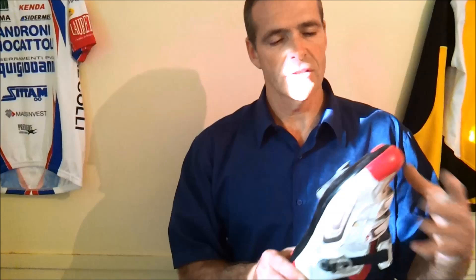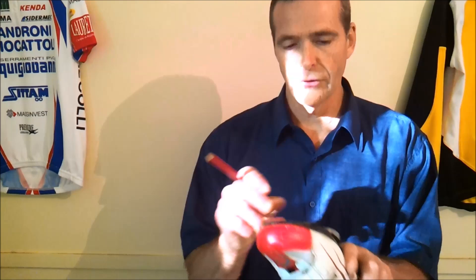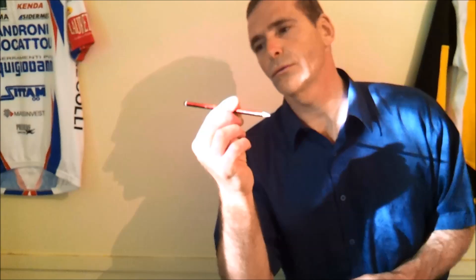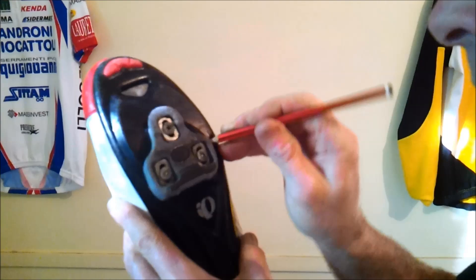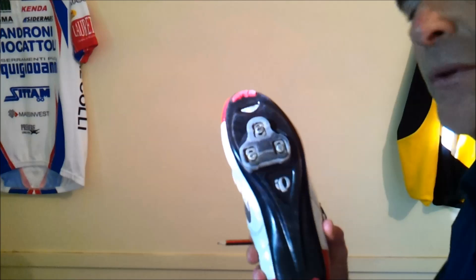First thing first: you've got two cleats to replace, and you want to put your new cleat in exactly the same position as your old cleat for biomechanical reasons. So you need to somehow mark where your old cleat is so that when you put your new cleat in, you can align it exactly right. What we're going to do is use a pencil — a 2B — and sketch around the cleat on the shoe sole. The sole is probably going to be dark, so just make sure you can see the outline fairly clearly.